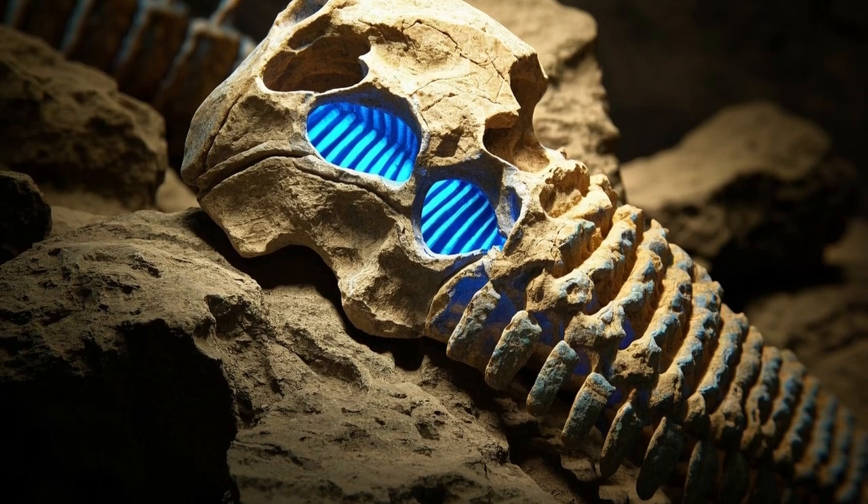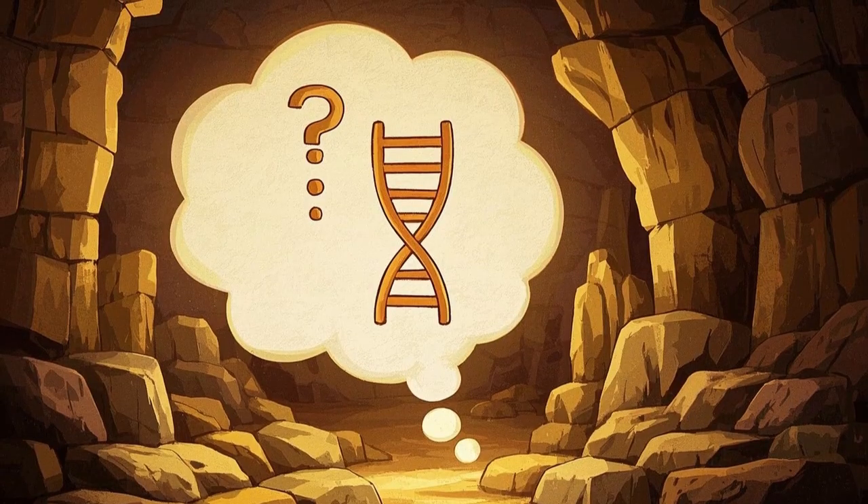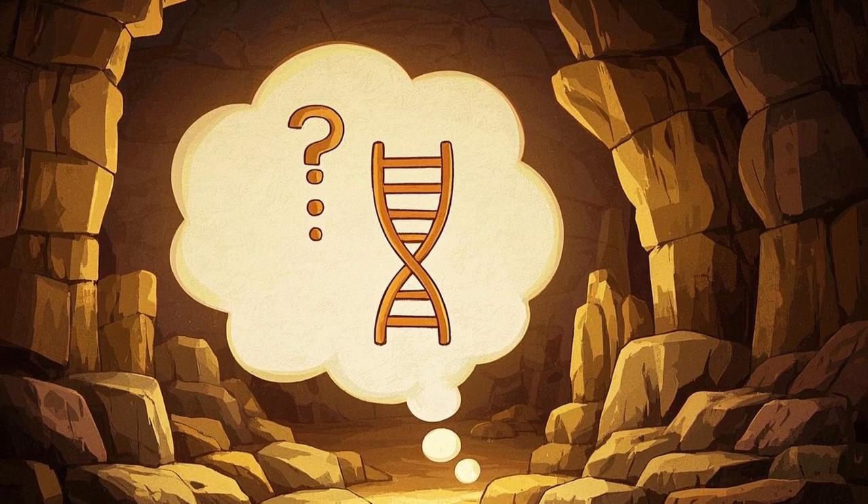Scientists just announced that they've extracted dinosaur DNA from a fossil. But how did they do it? Let's go back to basics to find out.